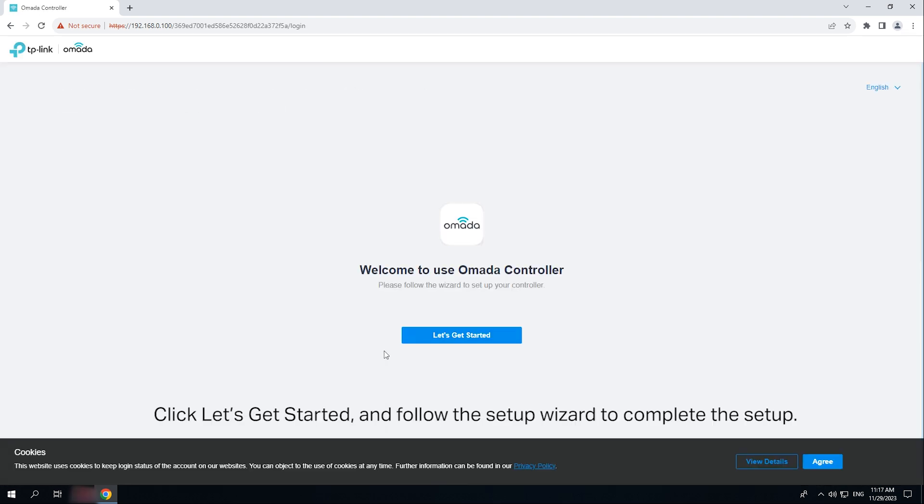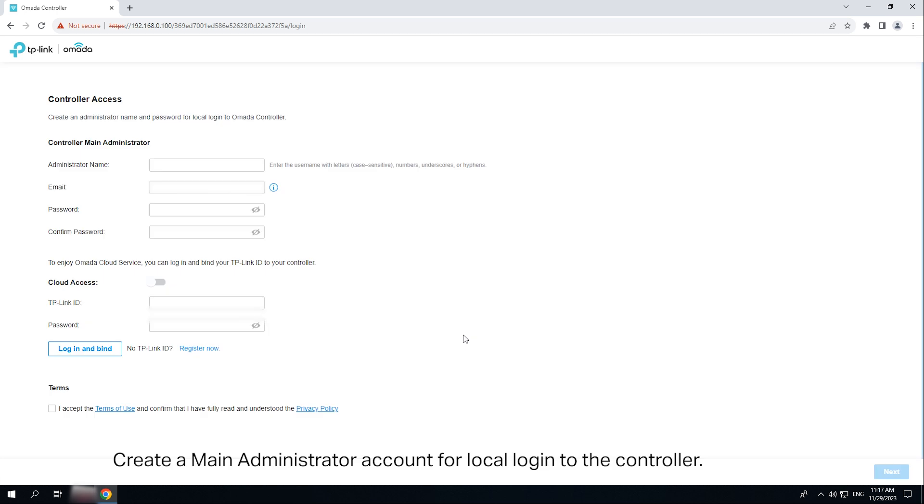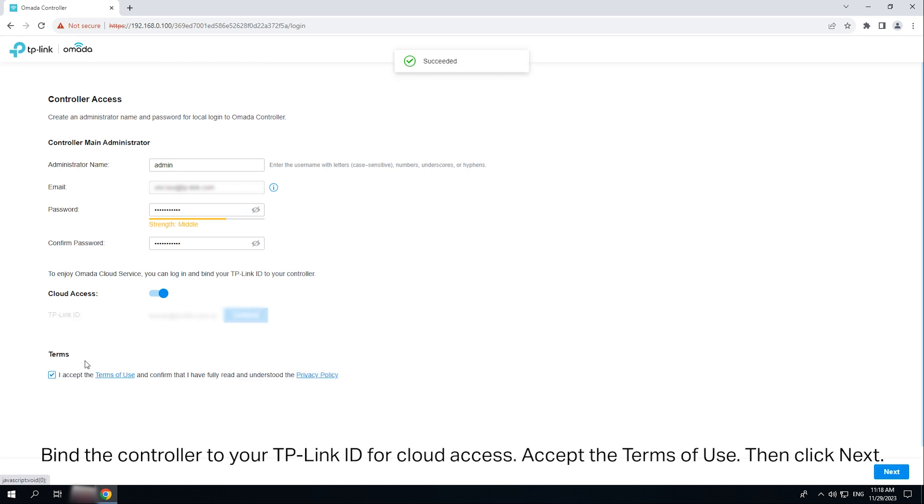Click 'Let's Get Started' and follow the setup wizard to complete the setup. Create a main administrator account for local login to the controller. Find the controller to your TP-Link ID for cloud access. Accept the Terms of Use, then click Next.